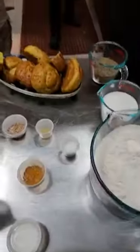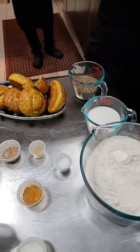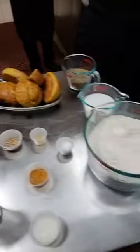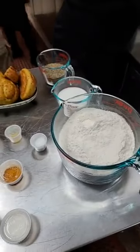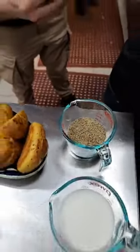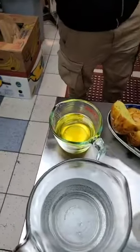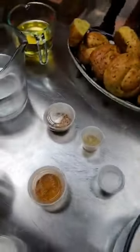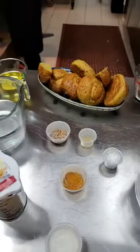I'll show you the different ingredients that we're going to be using today. We're doing a different take on something old. We need flour, sugar, anise seeds, water, yeast, and some vegetable oil. You could also use different oils if you want.